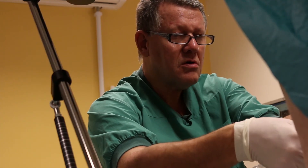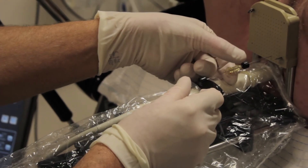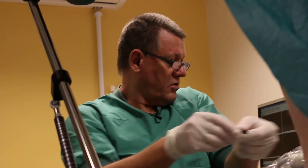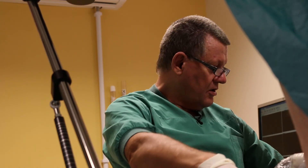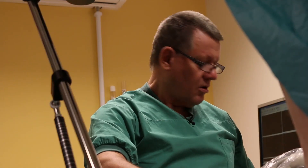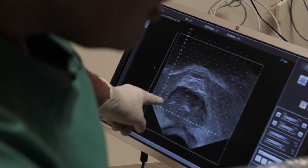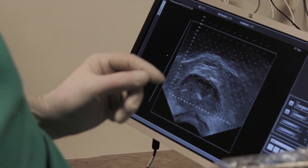I will do a point source, so I hold the needle fixated and put the obturator in like that. We can easily see that the marker is here — exactly in the equator position — and the linear source begins at that position, about four millimeters more caudal in the prostate gland.